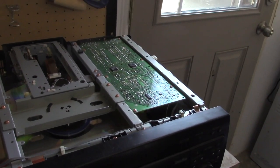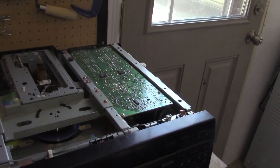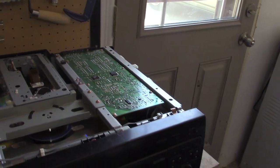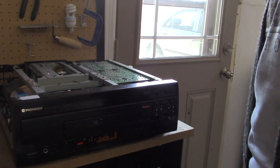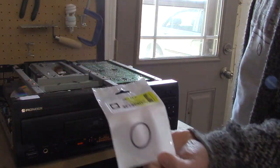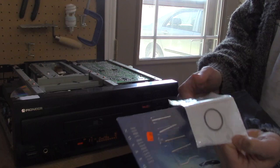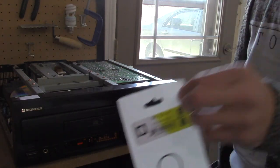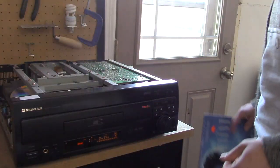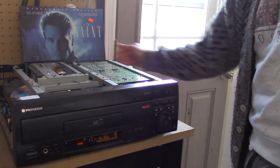The belt has already been replaced — pretty simple affair, especially with one of these. You can see the right size there: square belt, couple bucks.